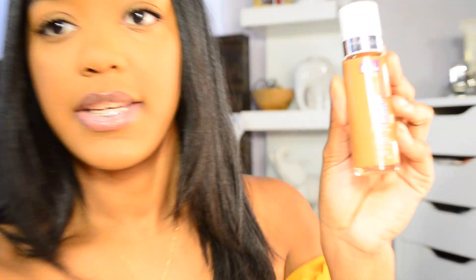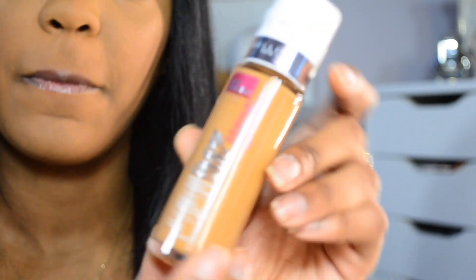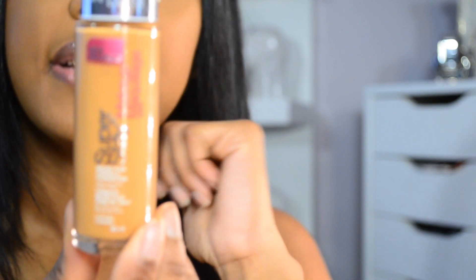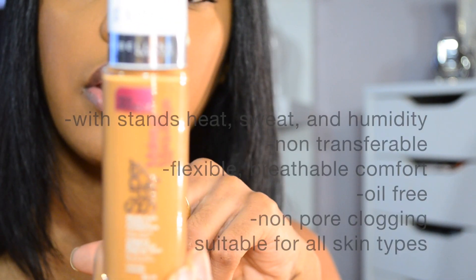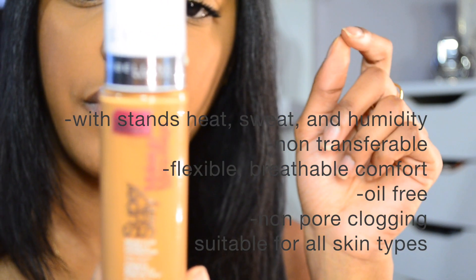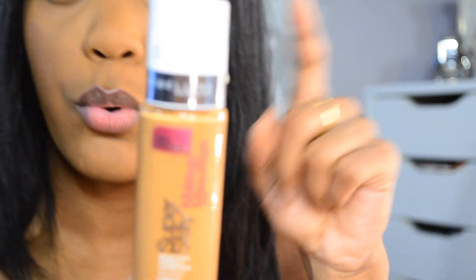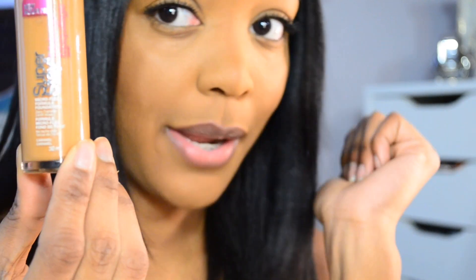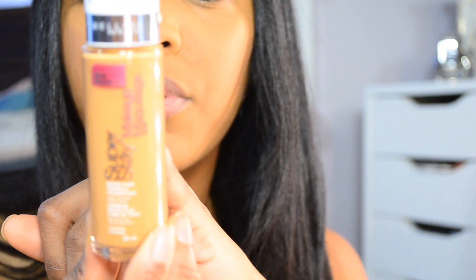It looks like this — I'll zoom in for you guys. The Superstay Makeup from Maybelline says that it withstands heat, sweat, and humidity, non-transfer, won't rub off. Flexible, breathable comfort, oil-free, non-pore clogging — that is a check plus in my book. And it says suitable for all skin types. Shake well before use.